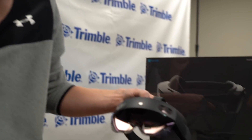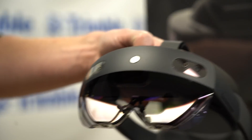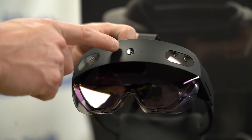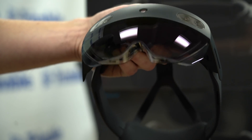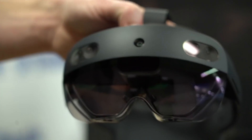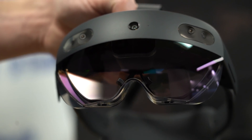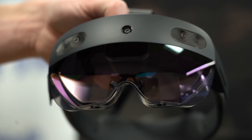Of course you've got all your sensor packages here. You've got four fisheye cameras doing your world tracking and understanding where the device is. You've got your front-facing RGB — that's a camera and video, I think it's 720p on this device. Your depth sensors are here — you've got a far throw, which is doing your world mapping and depth sensing of the mixed reality environment. And then you've got the near throw, which is new on the new HoloLens.